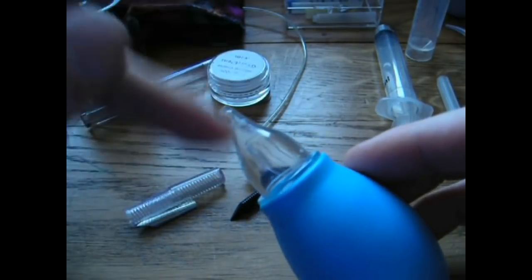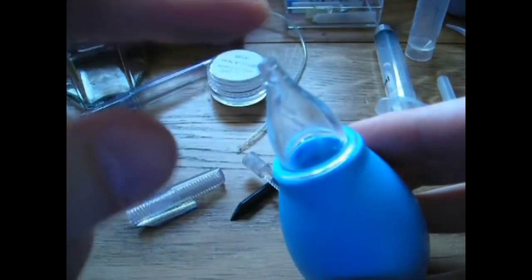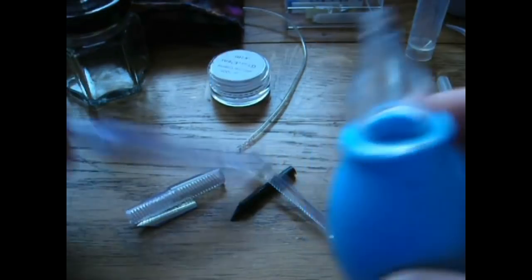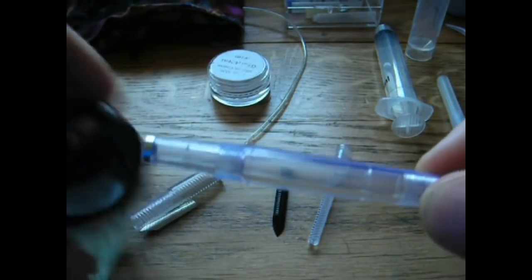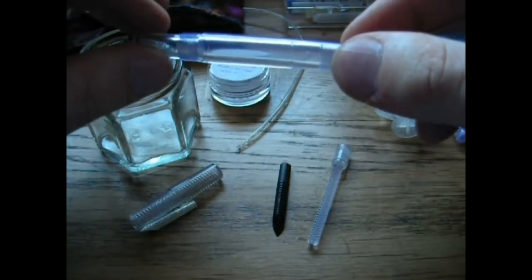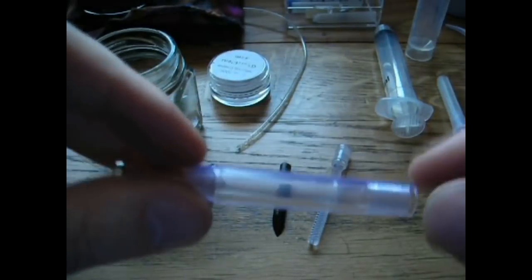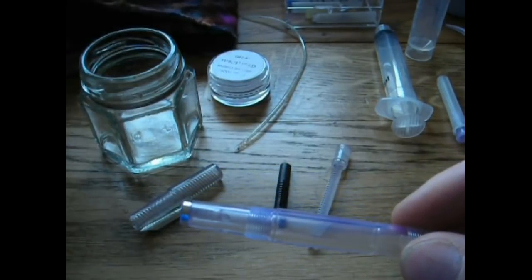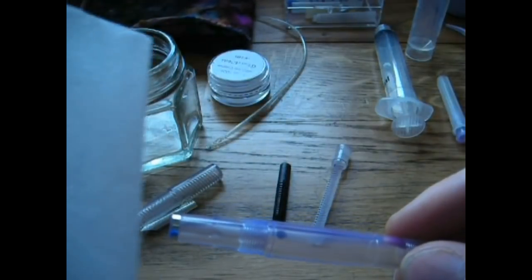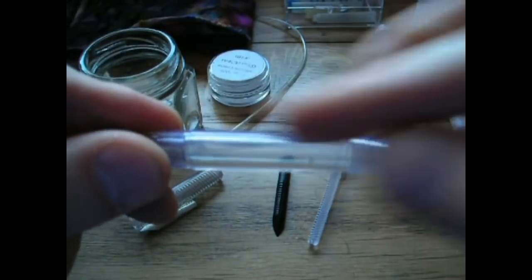I fill the bulb syringe with water — take off the tip, fill it, and put it back on. When you squeeze it, a stream of water squirts out. I would put it in the back end of the barrel, hold it over a container, and flush it out. If you want to clean inside, use cloth that doesn't fray. You could roll up toilet paper and put it in there, though it can leave residue.